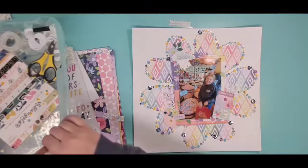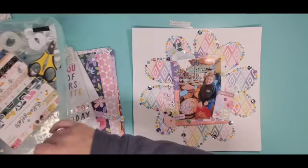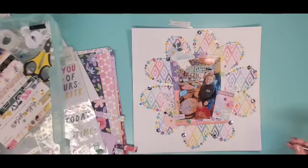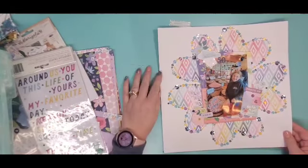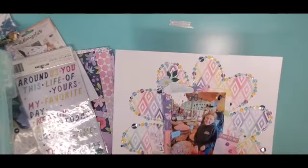I pretty much love everything dill pickle, but I'm not sure I'm a fan of a taffy dill pickle. I grabbed a couple of other sequins to just scatter about so they're not the only ones hanging out in the sewing, and that is going to do it.